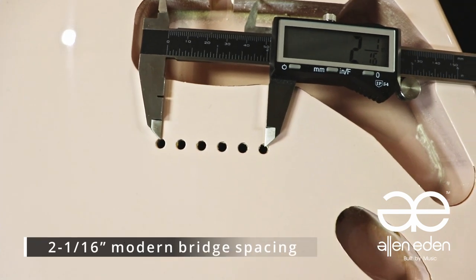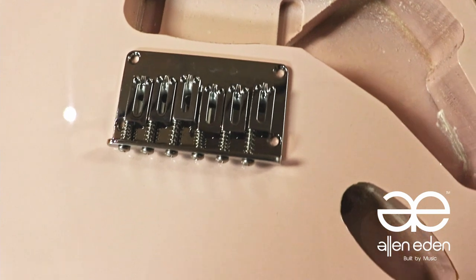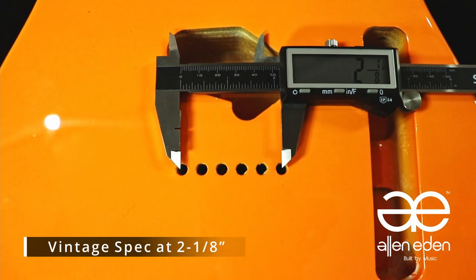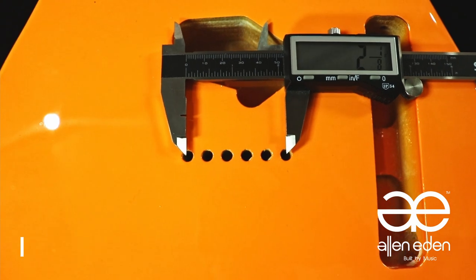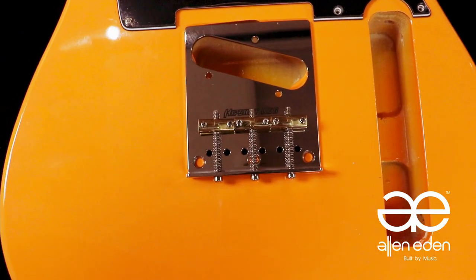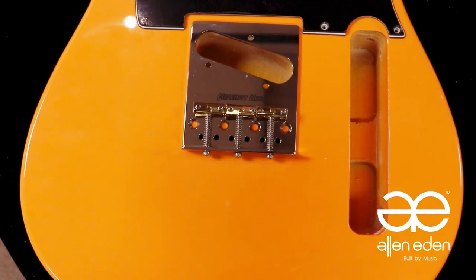Our S style hardtails have a 2 and 1/16th inch modern bridge spacing. Our T style bodies have a vintage spec at 2 and 1/8 inch. Instead of a 3 screw bridge where the string paths are in front, the T style must have a 4 screw bridge where the string paths are behind the mounting screws.